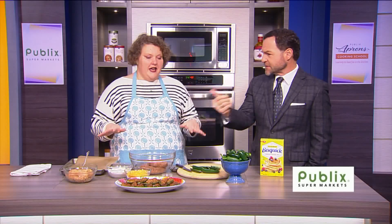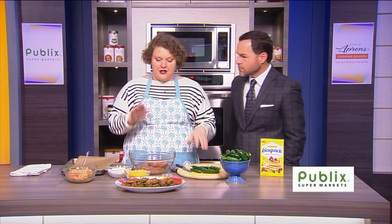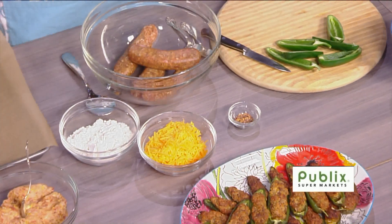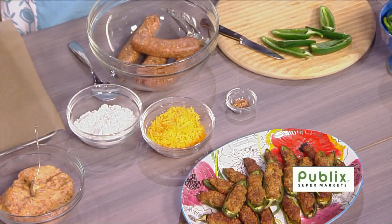What are the ingredients that we need to start? Obviously, sausage and jalapeños. It's so simple — jalapeños, sausage, some cheese, hot peppers if you want, and Bisquick. It just doesn't taste right if you don't have the Bisquick.